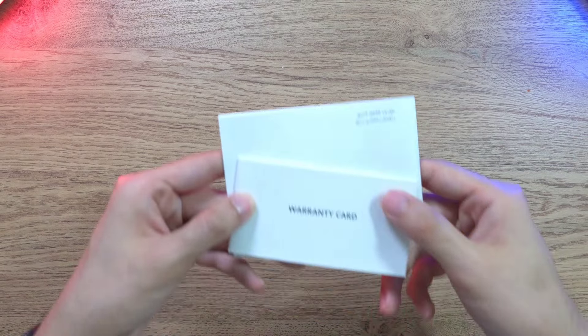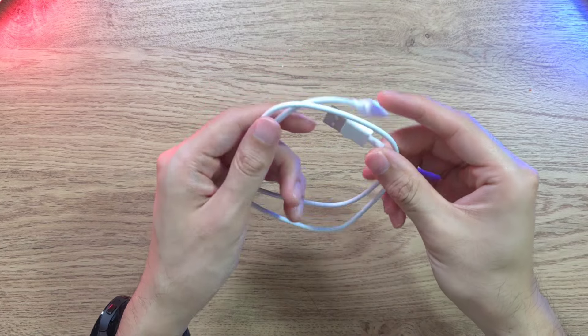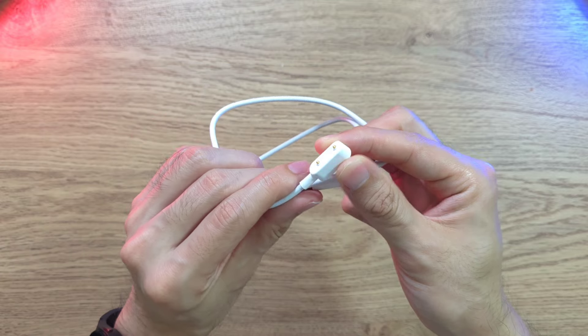Inside the box we have the warranty and safety guide, and also the charger, which uses a USB-A to two-pin connector for the Huawei Band 9.